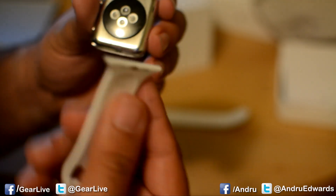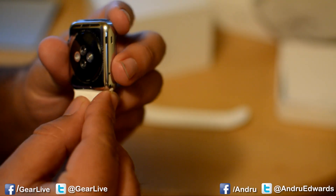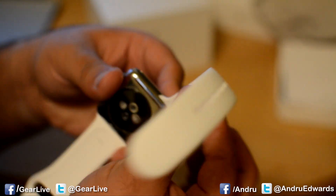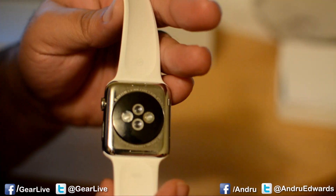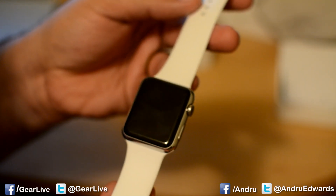To put the bands on, you just slide it right into the hole there, just like that, and it's in. Take the other side, slide it right in, like so. And you feel it click. Once it clicks in, it's back together. There you have it — that's how to change a band on your Apple Watch.